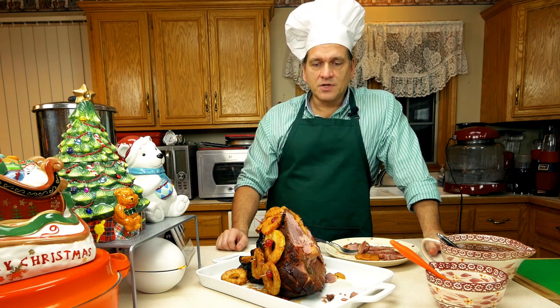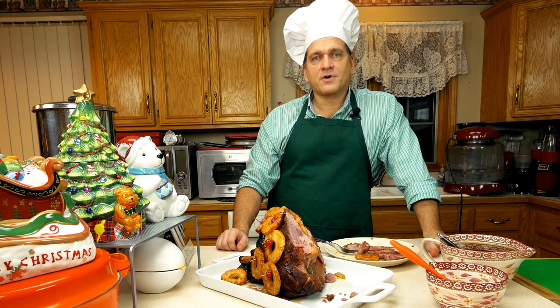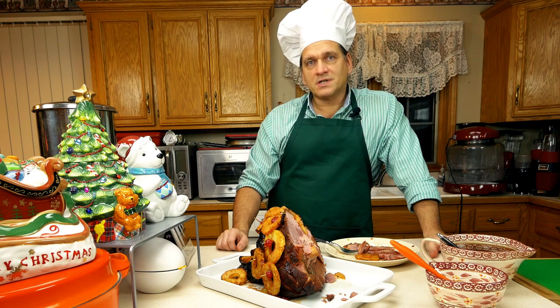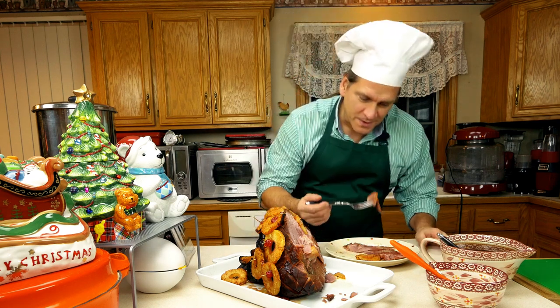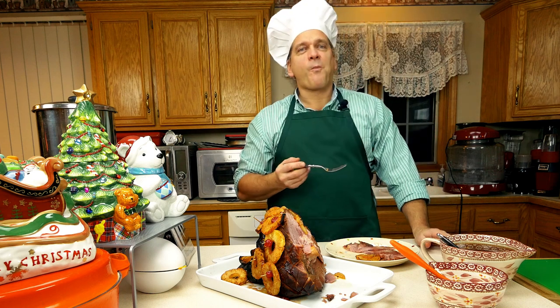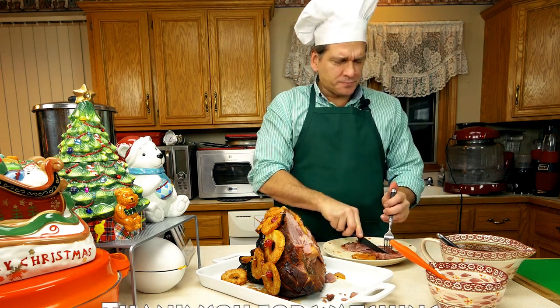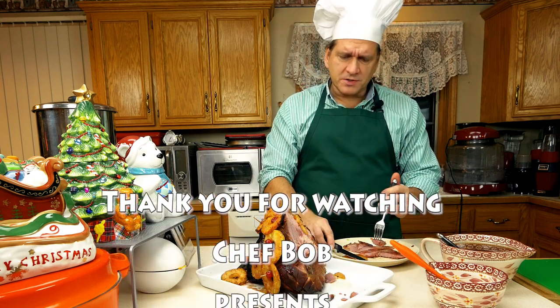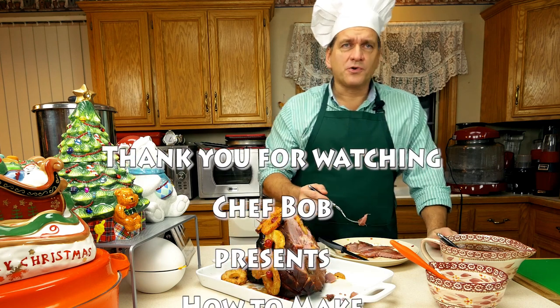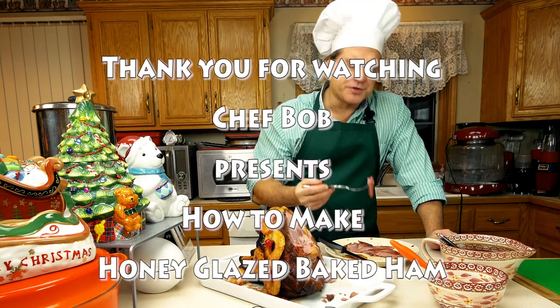Give this a try. And if you like this video and would like to see more Chef Bob creations, please press the like, thumbs up, subscribe, and leave a comment or two. Thank you for watching. And I'm going to eat some more ham. The smell is just wonderful, and the taste — very tender.